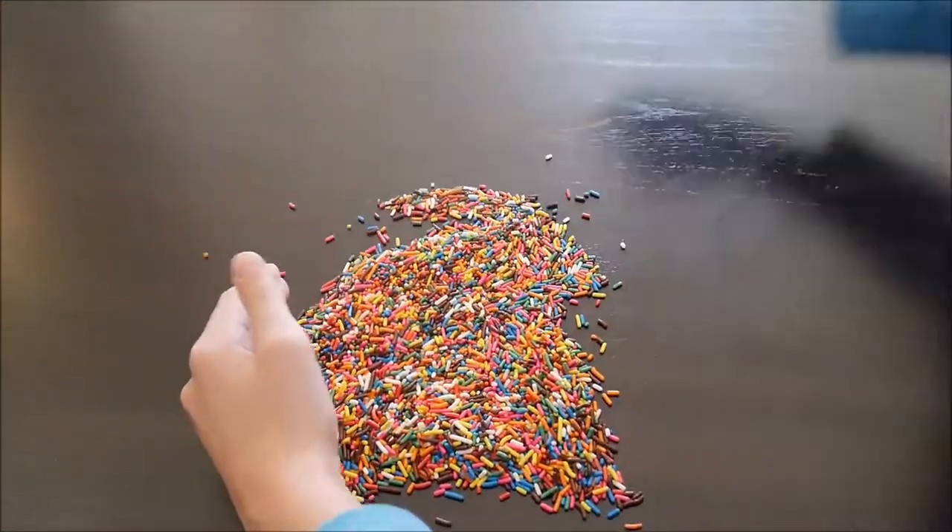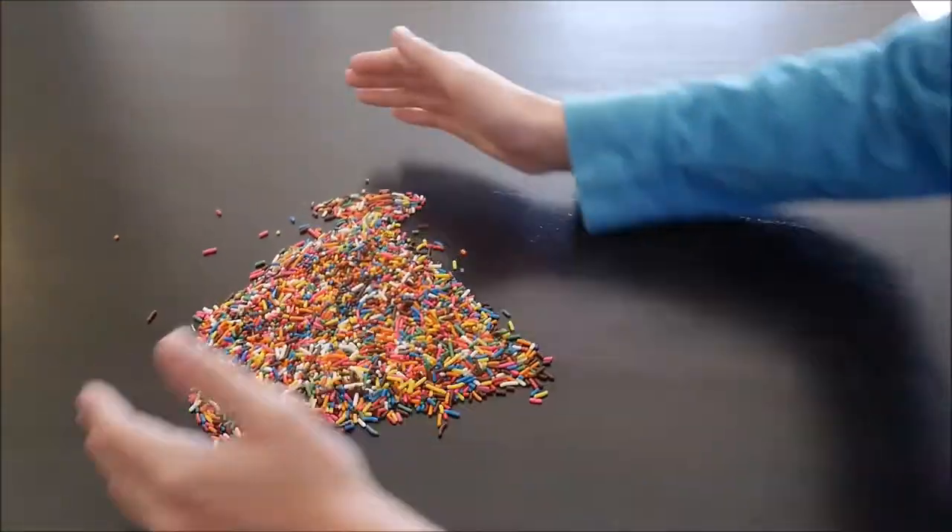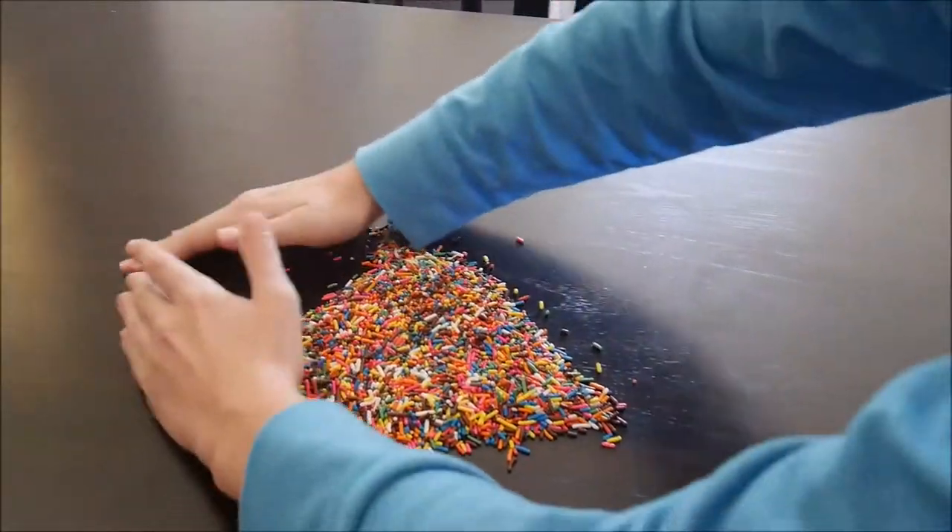I can just go like this and now it's unmessed. Thank you. It's still a mess, but less.